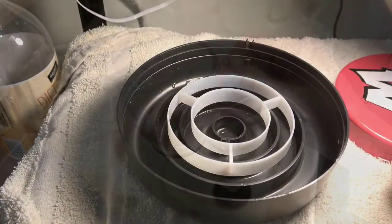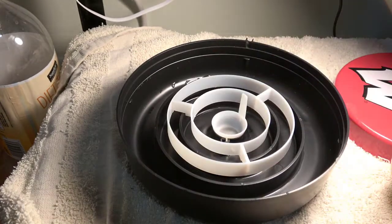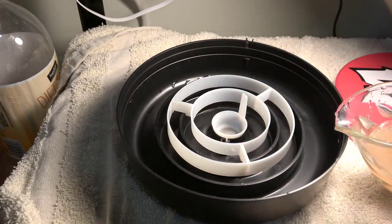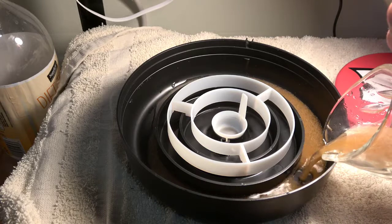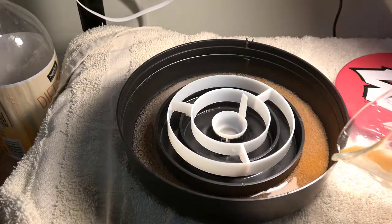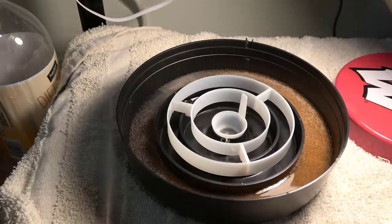Now I'm going to use my hatcher. I put in my circular ring baffle and the little collection mesh, and I'm going to pour the contents of my vessel into the very outer ring. I'm going to pour it slowly because I don't want it to go into the inner rings — just pour the whole thing.